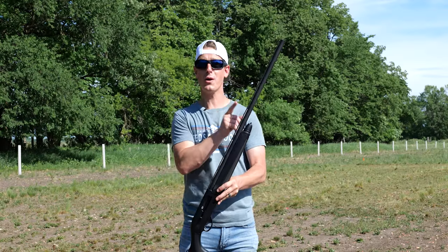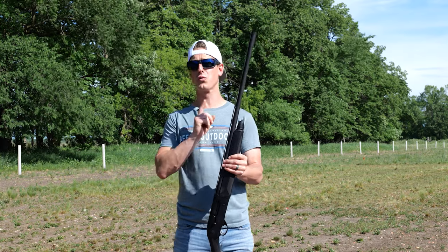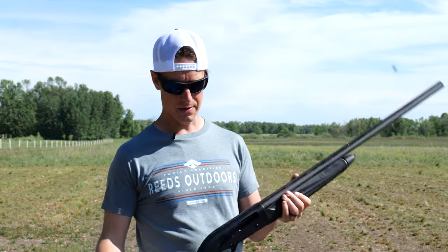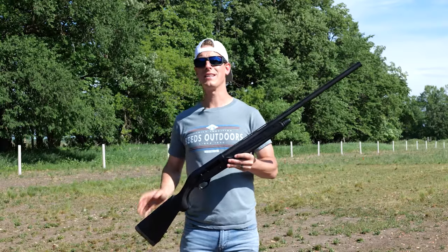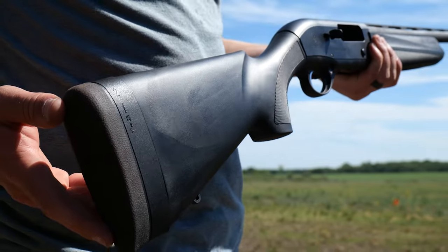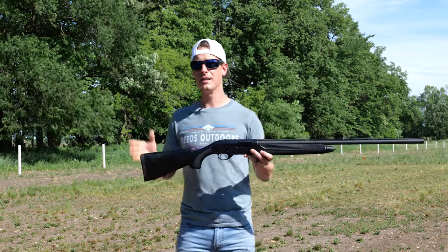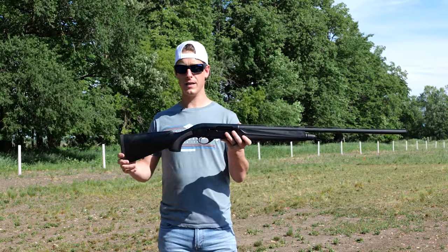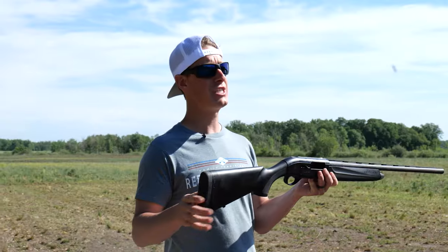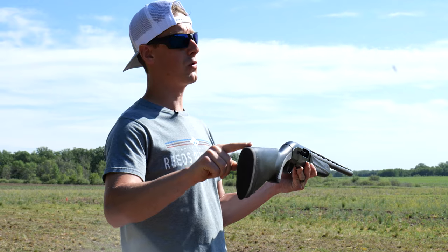This shotgun is the 30-inch version, which is hard to find — it may actually be exclusive to Reed Sporting Goods out of Walker, Minnesota, one of my partners. It's also available in 28, 26, and 24-inch barrels. The length of pull comes standard at 14 inches but is adjustable from 13 inches up to 14½ inches. It's also adjustable for drop and cast in one-eighth inch increments, with drop at comb of 1¼ inches dropping to 2¼ inches at the heel.